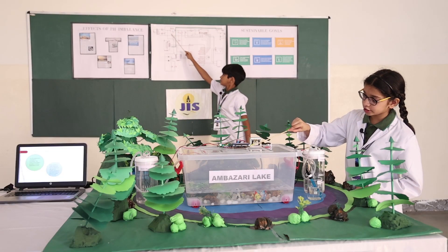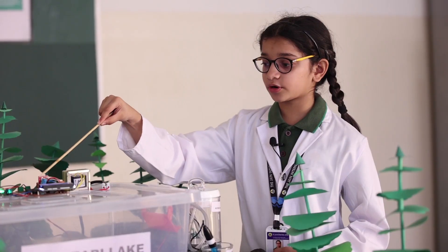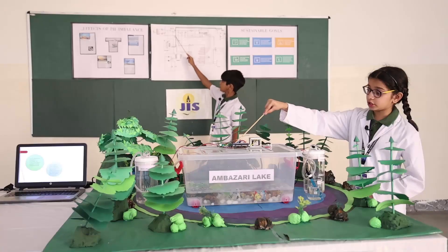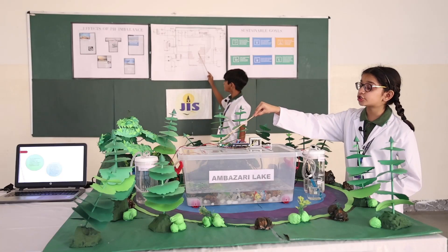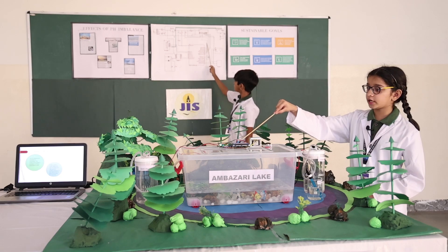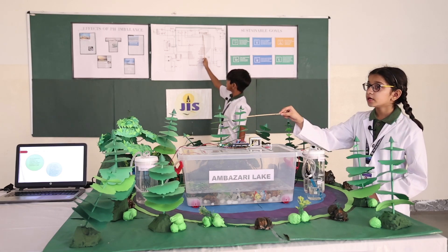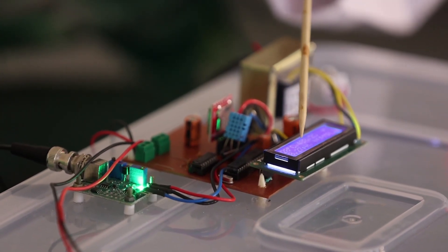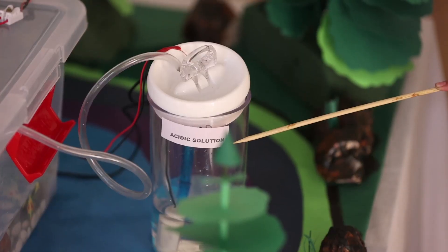That's why we have added a regulation circuit which gives the microcontroller a constant 5 volts. Once the microcontroller gets the power supply, it checks the voltage level coming from the signals and displays it on the LCD display. The LCD display shows the pH level on the scale of 0 to 14.